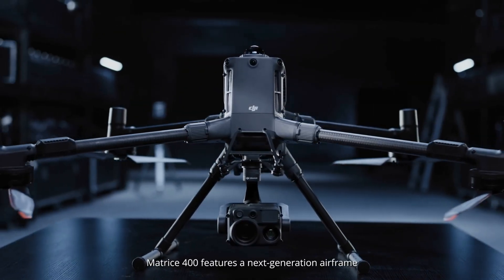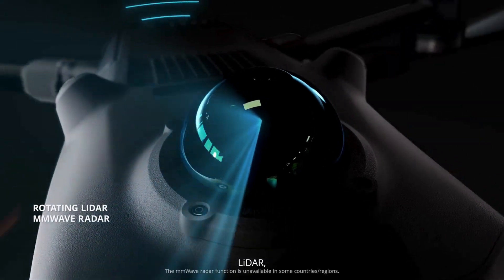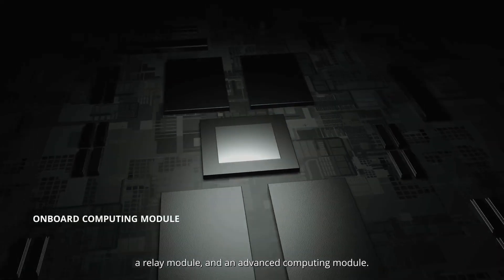Matrice 400 features a next-generation airframe, integrating a new high-capacity battery, LiDAR, millimeter wave radar, omnidirectional vision, video transmission, a relay module, and an advanced computing module.